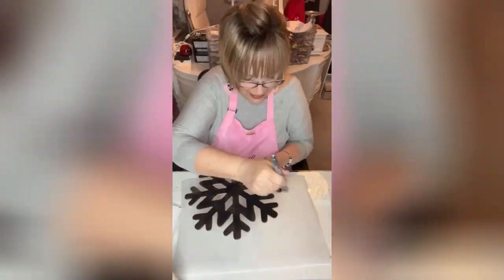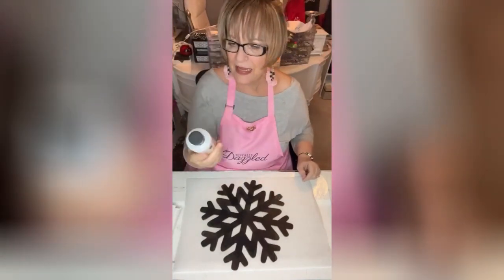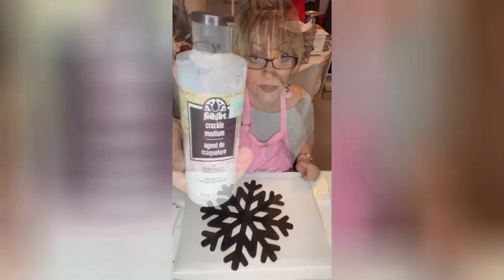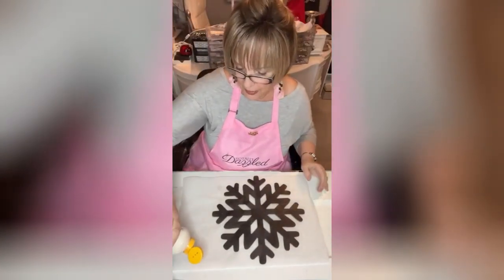You can get this crackle finish at Hobby Lobby, you can get it on Amazon, and Walmart might carry it — it's by FolkArt. It looks like this. It's got a little weight to it, not real lightweight.